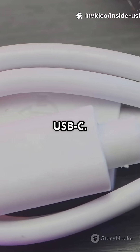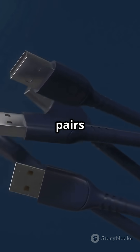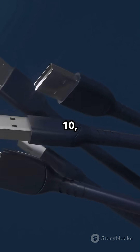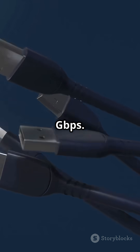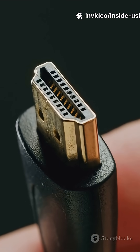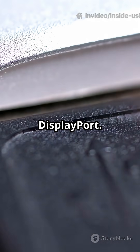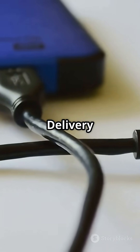Now USB-C looks simple, but it isn't. Inside there are multiple high-speed twisted pairs — tiny highways for 10, 20, even 40 Gbps. There's VBus and GND for power, CC lines for configuration and negotiation, and SBU lines for alternate modes like DisplayPort.